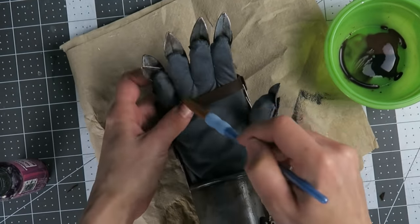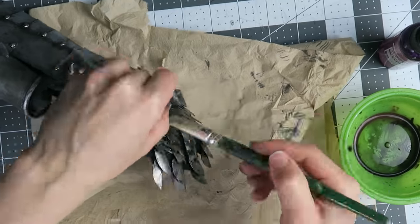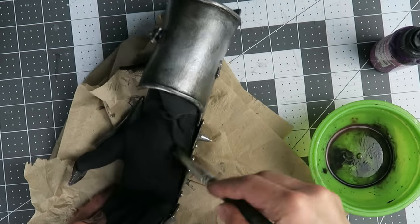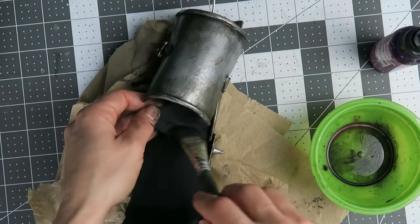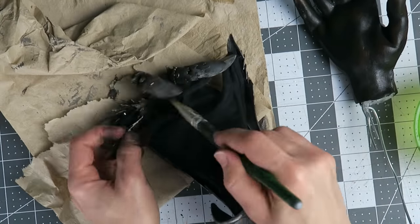Now that the prototype is complete there are a couple of things I want to improve in the next iteration. First, the vambrace would work better as a fully 3D printed part in a rigid filament. Also the hinge for those parts ought to be wider or have two hinges to eliminate lateral motion so the parts stay aligned.